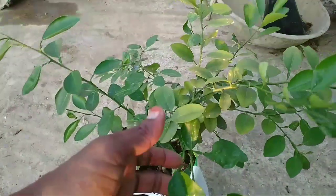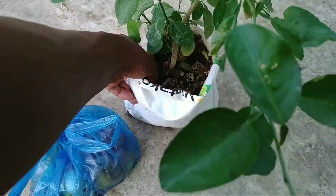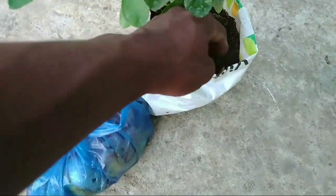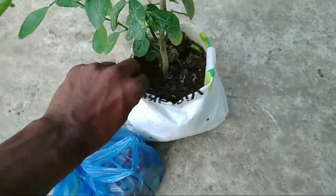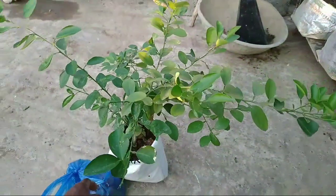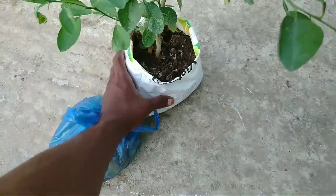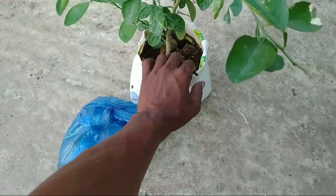Now there are many trees. This tree is in a grow bag setup. This is a normal compost. Here we are going to put the grow bags in the container.